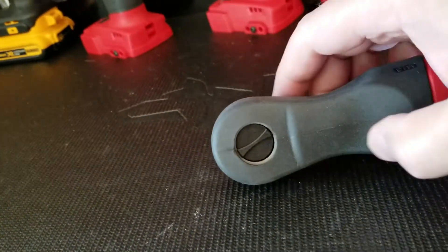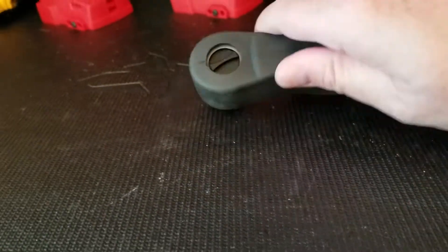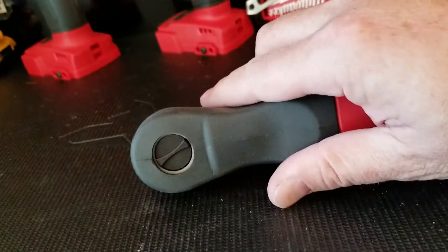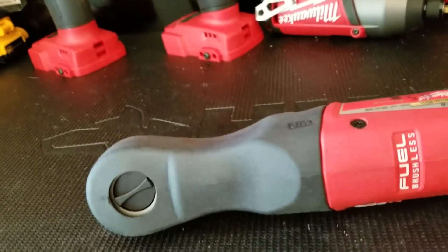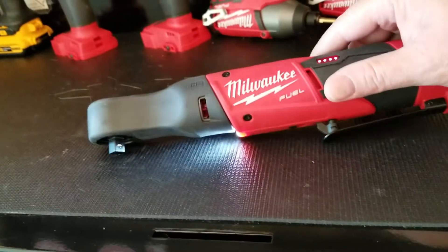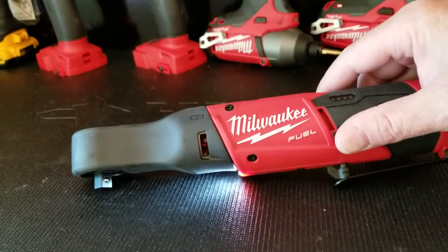This boot I put on it — it doesn't come with a boot. That was a massive chore getting this boot on. Don't underestimate it, but it's definitely worth it. Maybe if you heat it up it would go on better. I've used this probably 50 to 60 times now, maybe more than that.